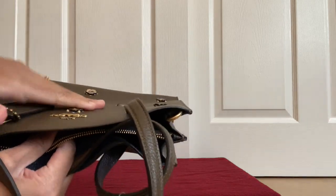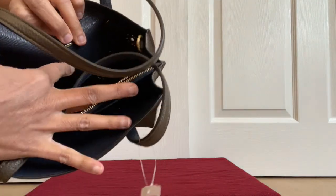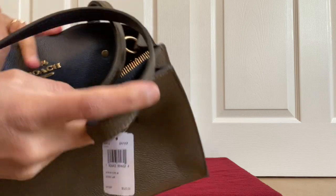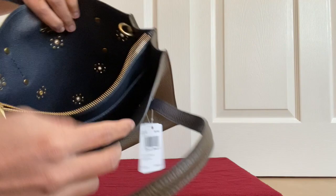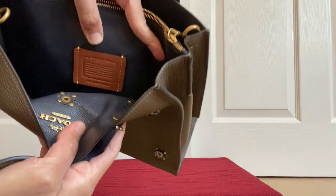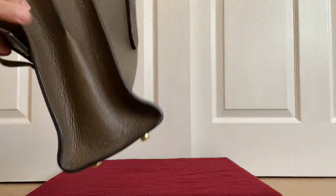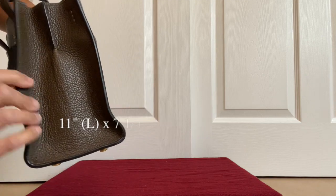Looking at the inside — whatever rivets you have on the outside, you can see they are actually dug through the front. Where you have the Coach engraving, you can see it from the inside as well; it looks so pretty, almost like you could reverse it. There are two huge compartments, and there is the Coach creed — no letter F because it's a retail model. There is also a zipper compartment.